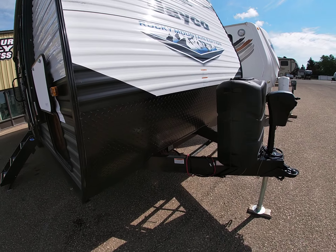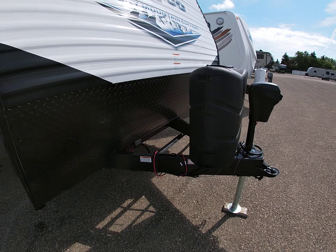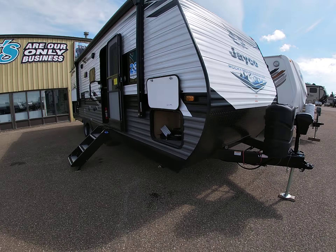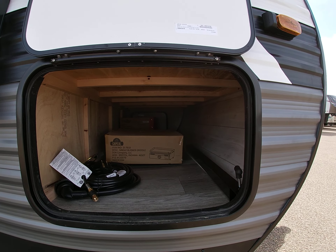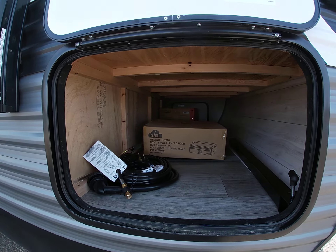Every trailer that we sell we get you set up with full propane tanks, battery, spare tire, sewer hose, parking plug adapter — pretty much everything you need to go out and hit the road. If you take a look at the side of the coach, right here is your pass-through storage that goes all the way from this side of the trailer to the other side, and inside there you have a propane griddle which I will get to in a second.